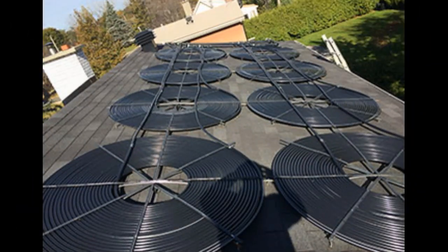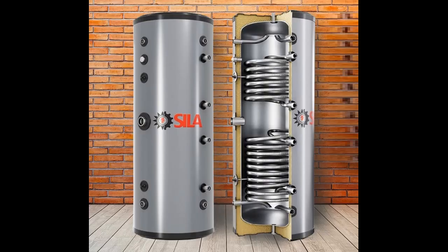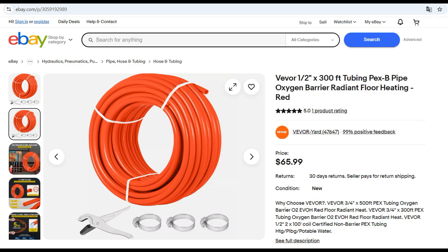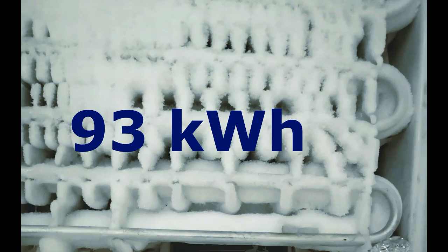First, we can increase the area of solar collectors, the length of their pipes, and the volume of water in the tank. Secondly, we can use pipes for antifreeze which move thermal energy to the heat pump. Two hundred meters of thin pipe in the tank allows about one ton of ice to freeze on the outer surface of the pipe. The freezing of that one ton gives the heat pump almost 100 kWh of thermal energy — enough to heat the house for three frosty cloudy days.